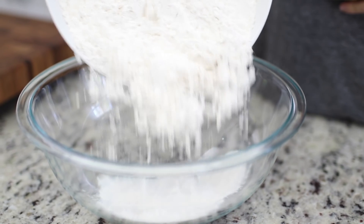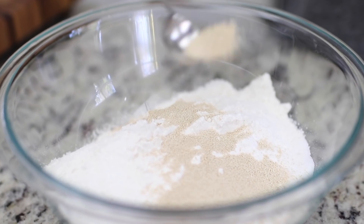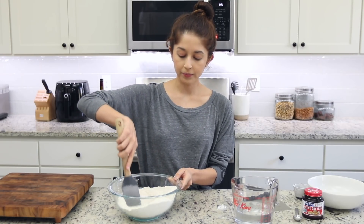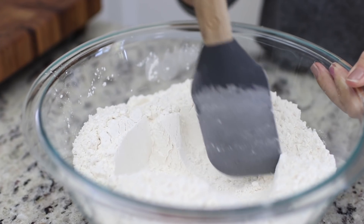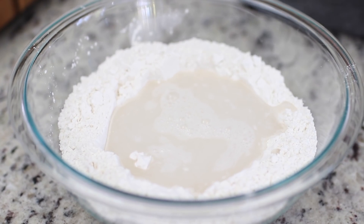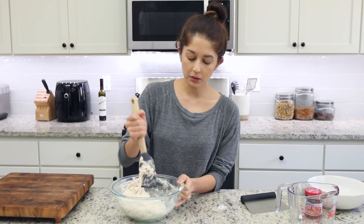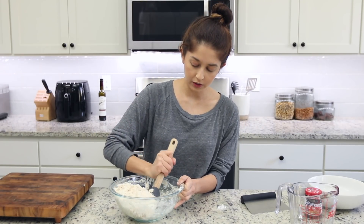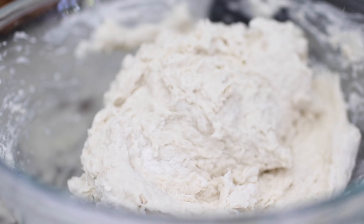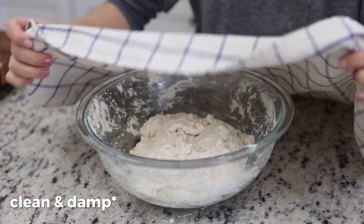We're starting out with some all-purpose flour, then adding in some salt and active dry yeast. Now we're just going to mix this together until everything is nice and uniform. I'm going to form a well in the middle of the flour mixture, pour in the water, and then incorporate everything until it forms a nice uniform dough. Just make sure the flour is integrated — sometimes it gets stuck at the bottom so flip it over a few times.